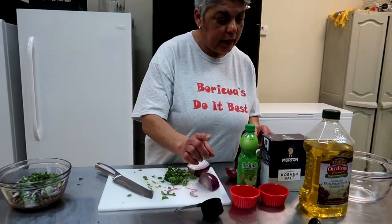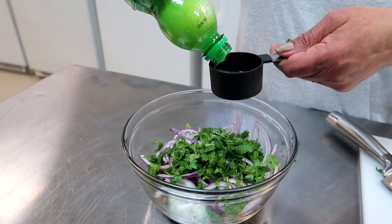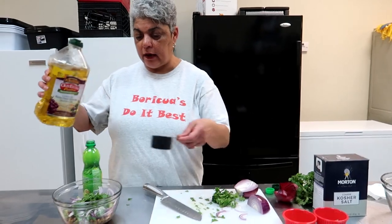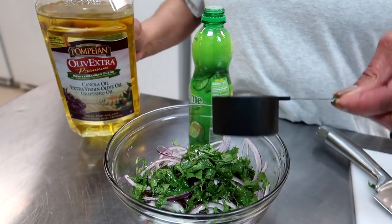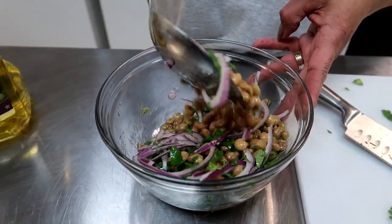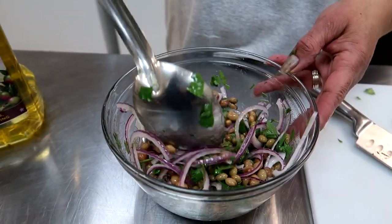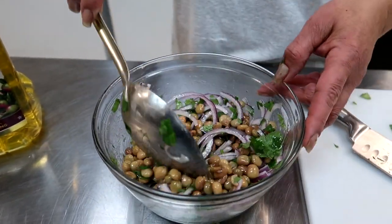Then what you're going to do is put a quarter cup of lime juice. You may want to add more or less — this is to your tasting. And I'm going to do the same amount of olive oil, quarter cup. When I mix it I may need to add more, so it's really how you like it. You may want more onions, you may want more cilantro — this is completely up to you. Either way you go, you can't screw this up, I promise you.